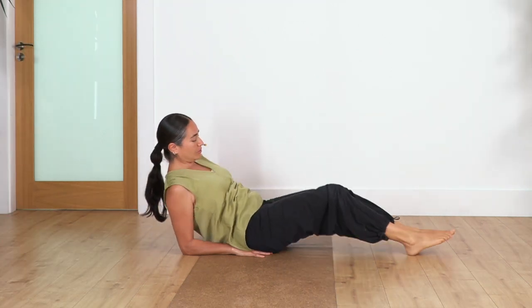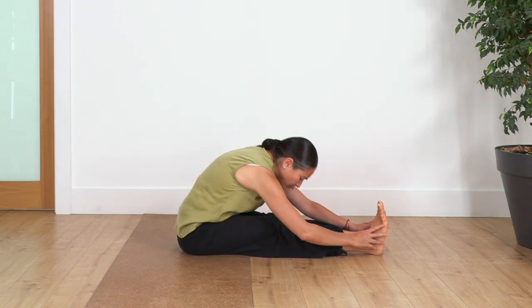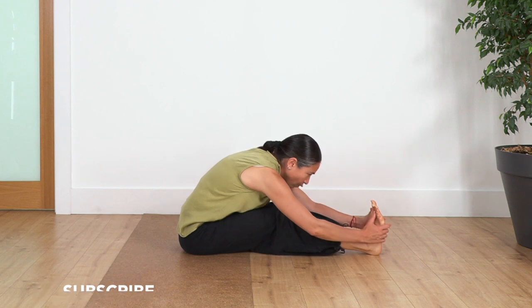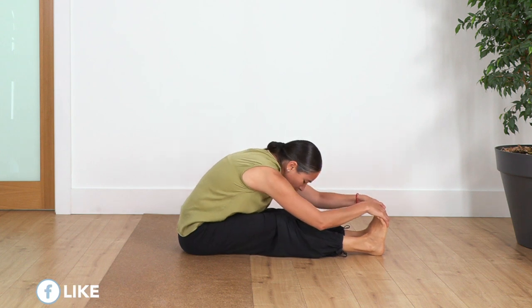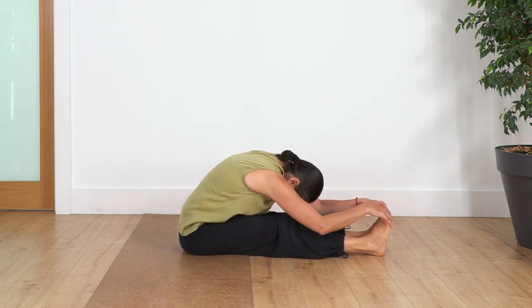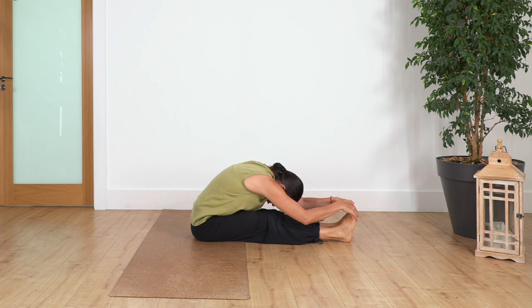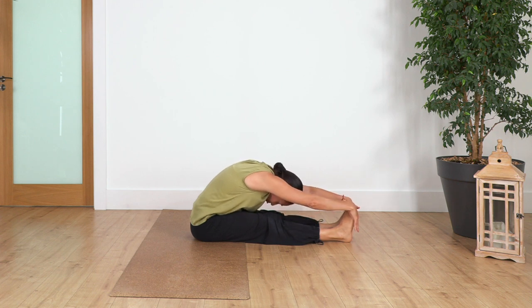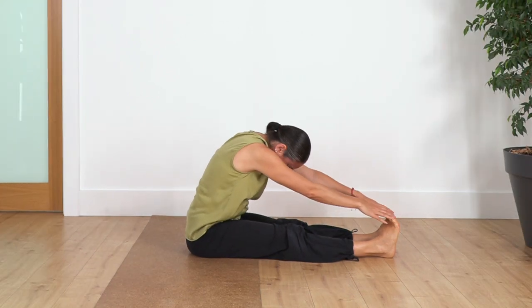Bend your legs, help with your hands to come up, and we're gonna go all the way into a forward bend. If you cannot go down with your chest, bend the knees to allow you to pull forward and catch your feet. Flex your toes, help with your hands, and go as far as you can without forcing your body. Hold for four — three, two, just one more — and raise your torso all the way up. Drop your hands.